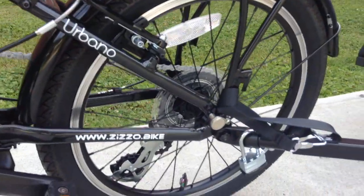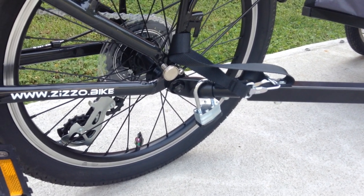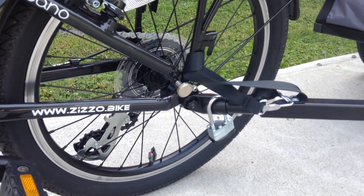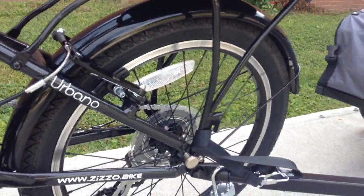And as you can see, I did manage to find a way to lock the trailer to the bike so that hopefully it won't get stolen while I'm in the store. And of course, I locked the bike up extremely well.